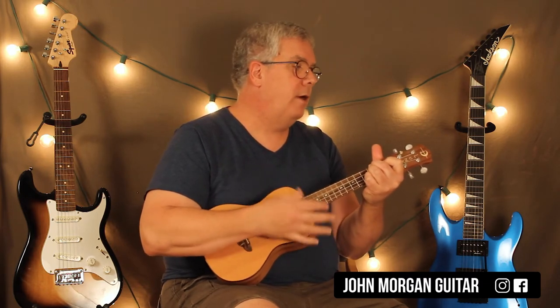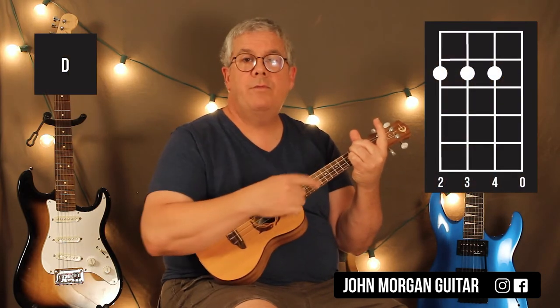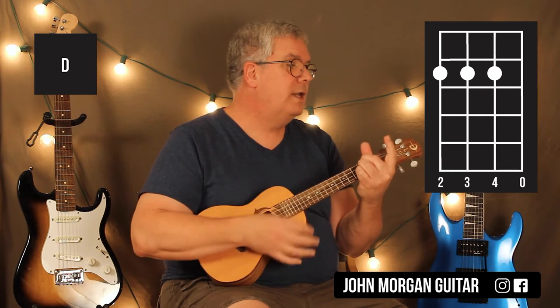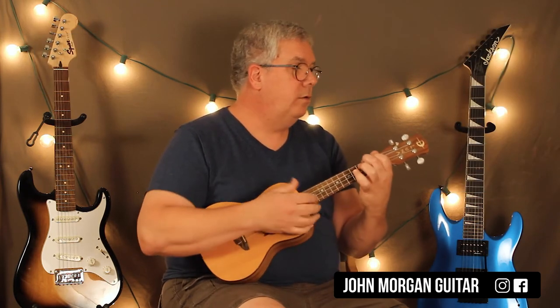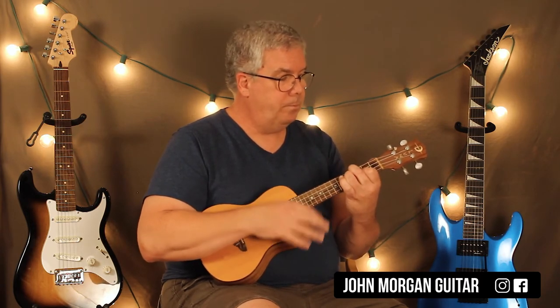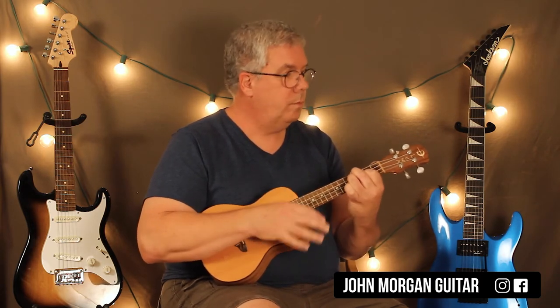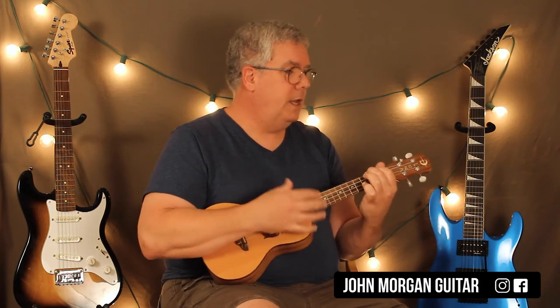The D chord strum pattern is different — it's down, down, down, up, up, down, down, down, up. The D chord is strings 4, 3, and 2 at the 2nd fret, open 1st string. The verse repeats, so you do it twice.